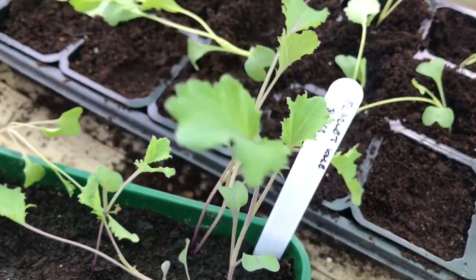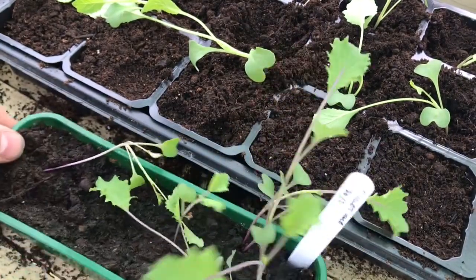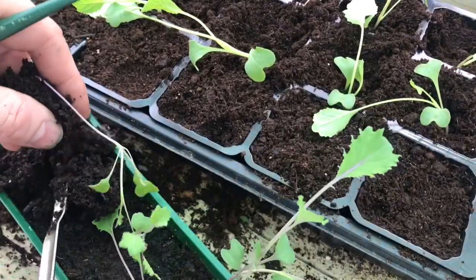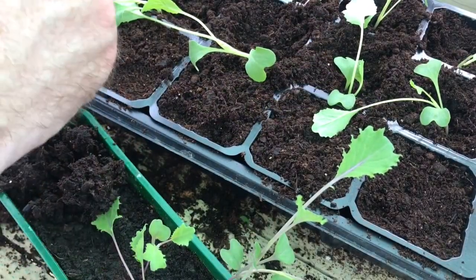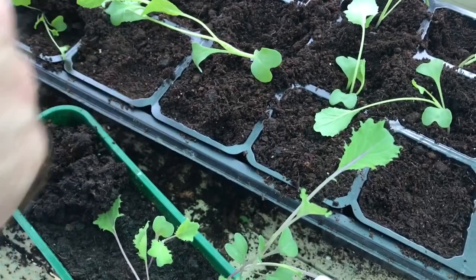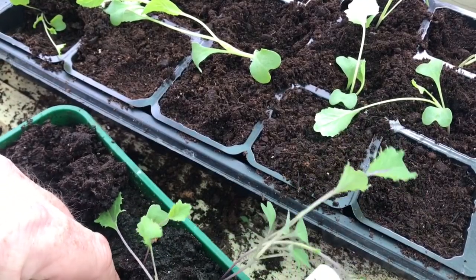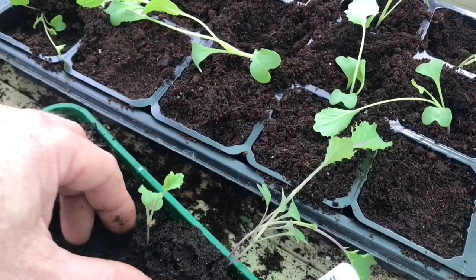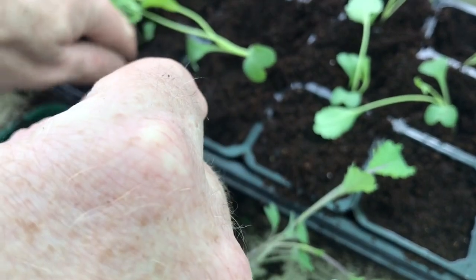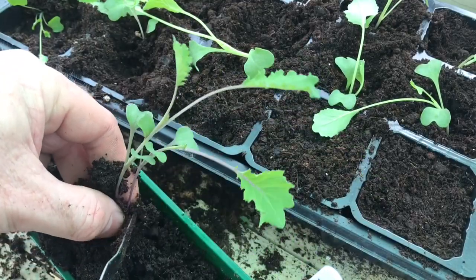The remainder of this tray I'm going to fill with the scarlet kale. I don't need many of those plants so five should be plenty. Once again, try and get as much root as you can with the plant, make a hole, and firm the soil around it. I quite like the scarlet kale — it makes a change from the normal green curly kale, although I do have some of the regular kale as well to plant because I was given those by a plot neighbour.